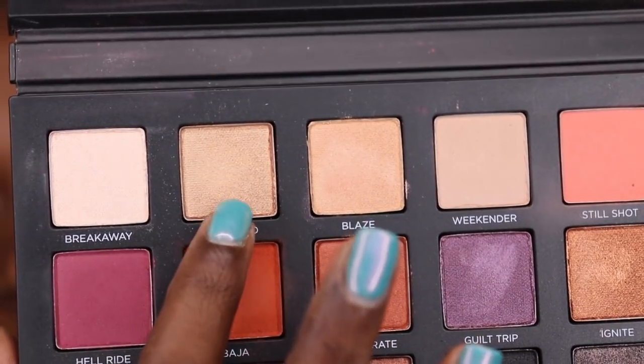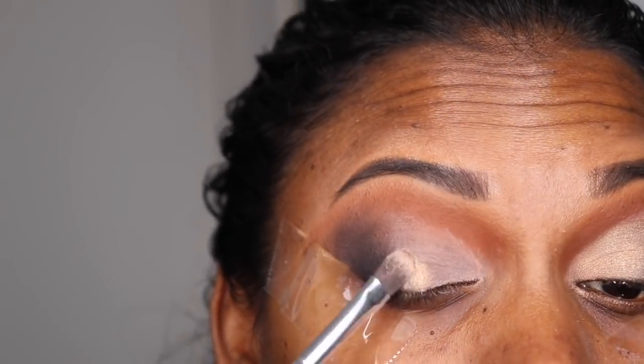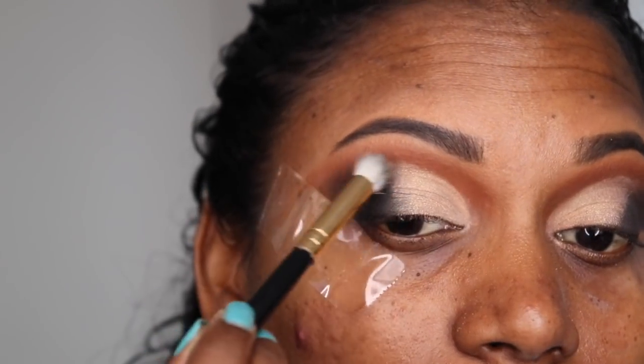Using the color Stranded, I'm now going to apply that to the first half of my eyelids — so we've got two colors going on: Stranded from the inner corner to the middle, and black from the outer corner to the middle.